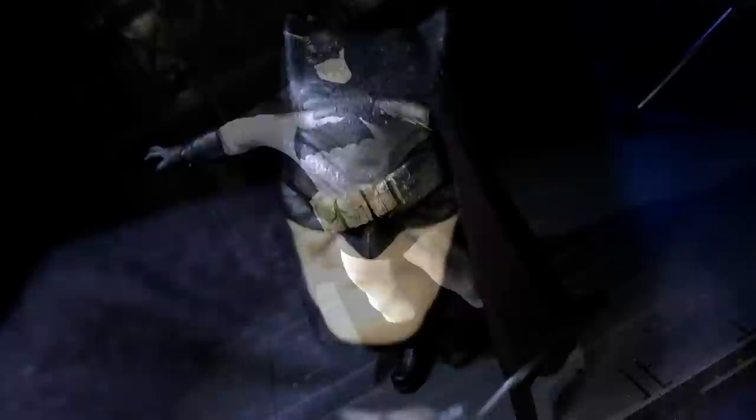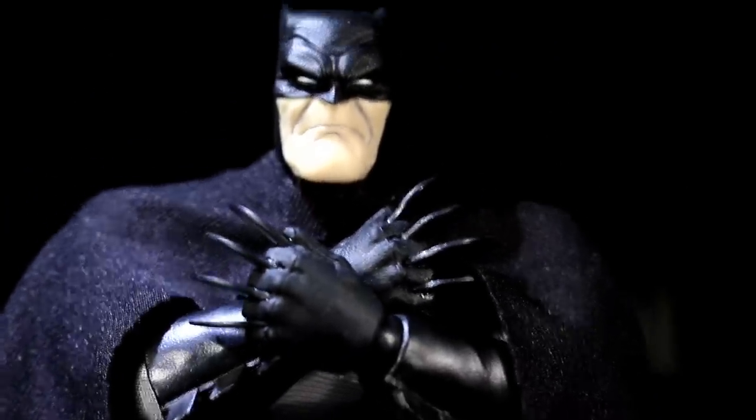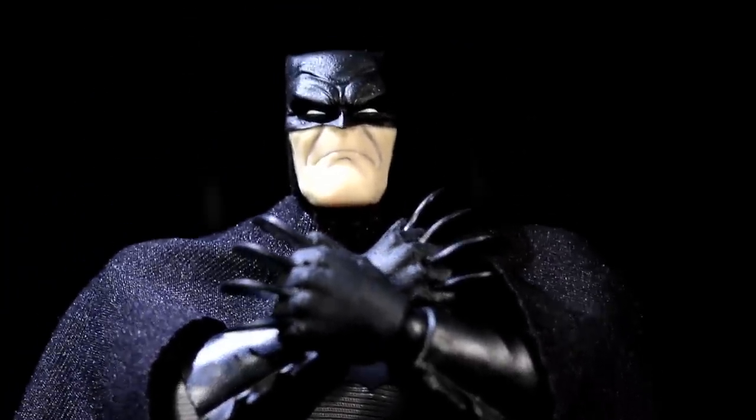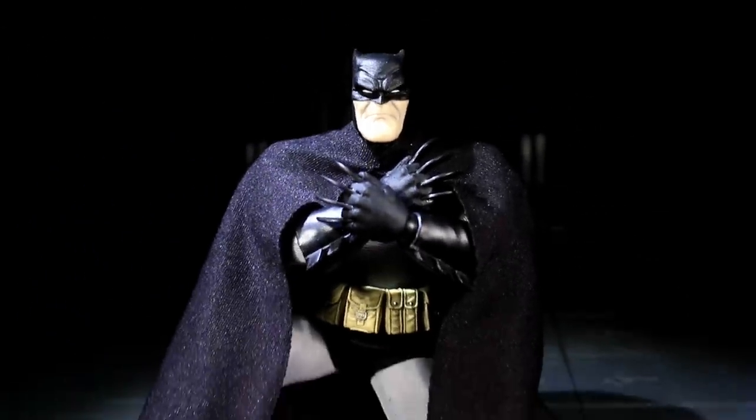There's a third pair of hands which are fists that have four batarangs apiece, all Wolverine-style between the clenched fingers. Unfortunately, I've not seen any way to remove the batarangs, so 1:12 Batman is always operating at maximum shred.